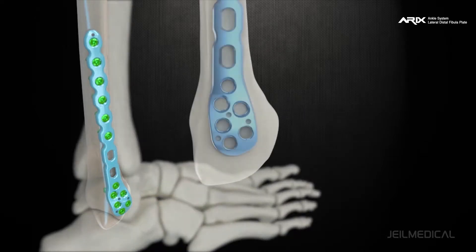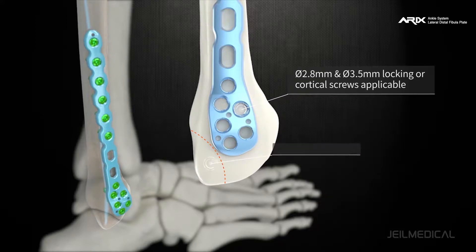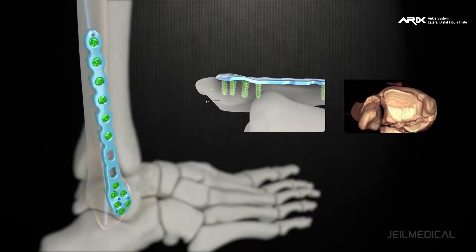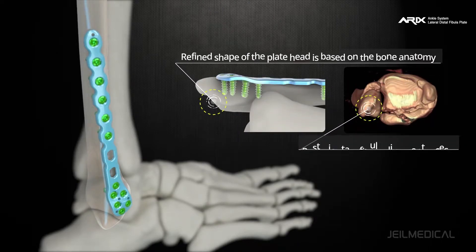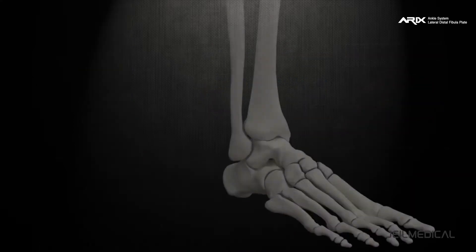The distal part of the plate is designed to be thinner than 1.3 millimeters, minimizing friction with surrounding tissues. The Eric's fibula plate is also designed to prevent screw penetration through the recess for the PTF ligament, thereby preventing ligament damage.